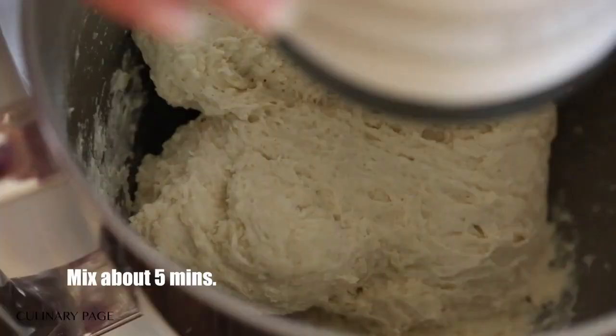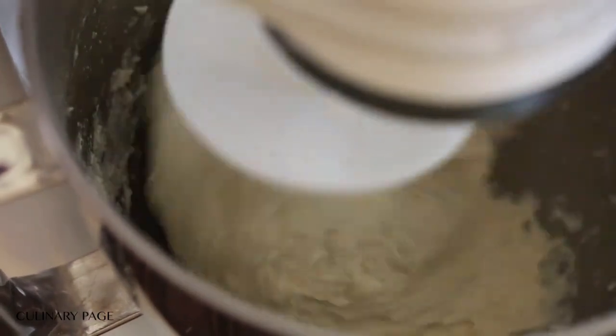I also like preparing double or triple batches of this recipe and freezing them for a quick dinner fix on a busy weekday. This homemade pizza recipe is super easy to make, yet it tastes so good.